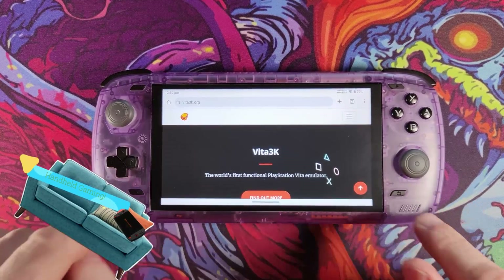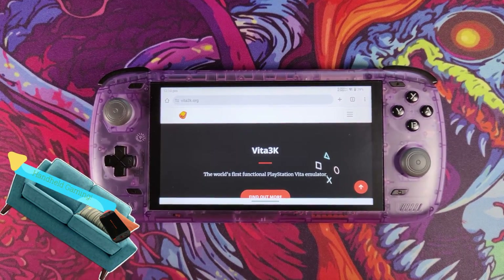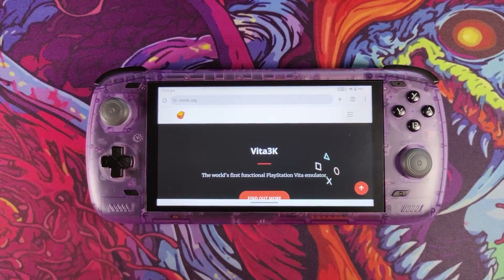Welcome back to the channel. Today we're going to look at the Odin 2 and we're going to install PS Vita Vita3K emulation on the device.